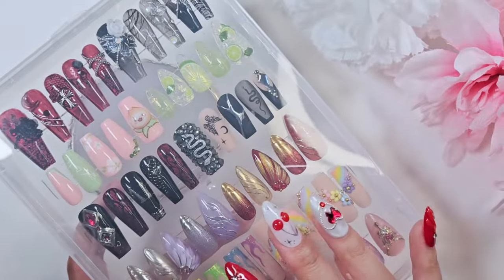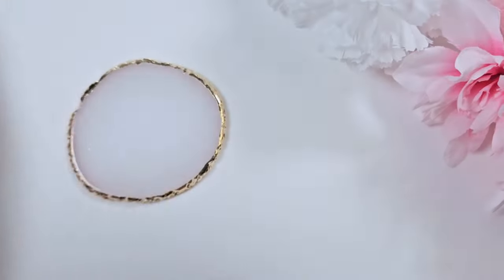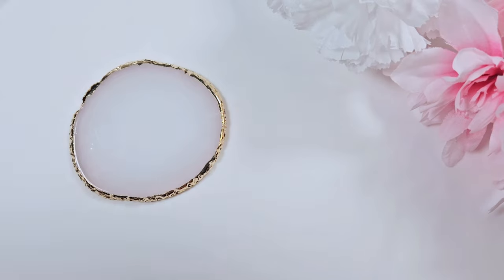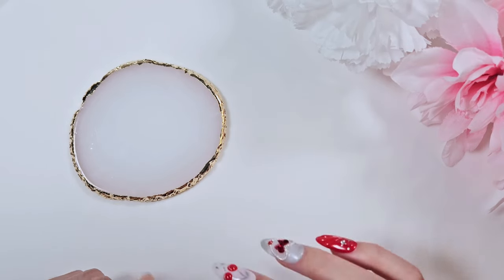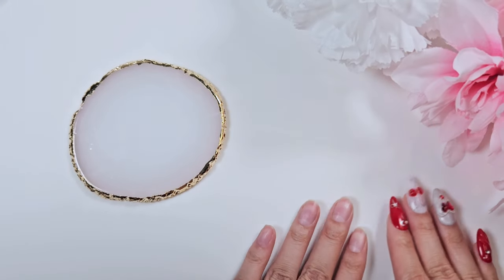These are all different press-ons that I've personally made. This isn't even half of it — most of them are in these little jewelry baggies. I thought I would go through each set, kind of talk about what I learned, what was my inspiration, so you can see my journey from where I started with press-ons to where I am now.